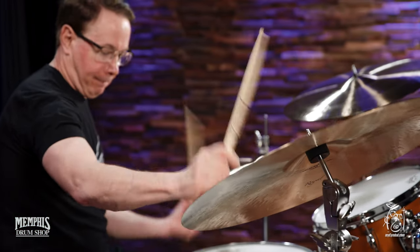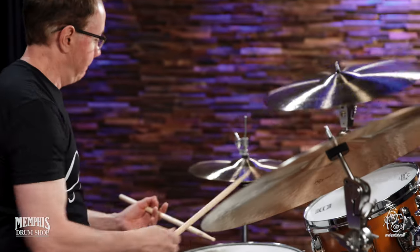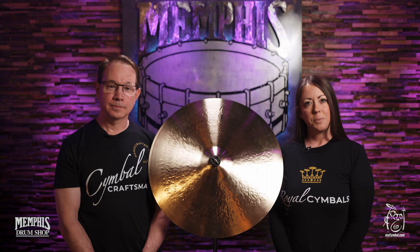And our custom shop — then under the Royal Cymbals name, we can make a variety of sounds and have some brighter colors and some drier colors. So Paul's going to talk a little bit more about that.